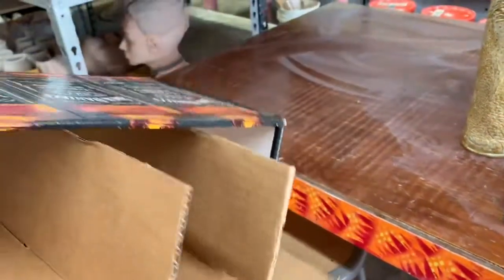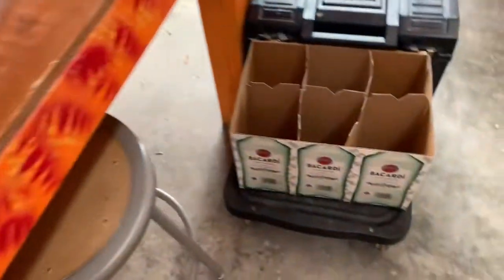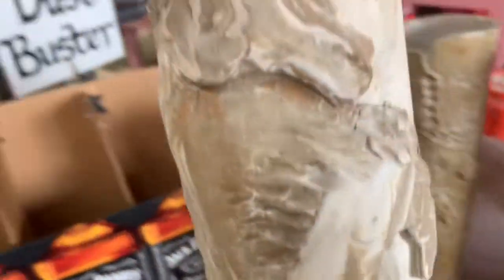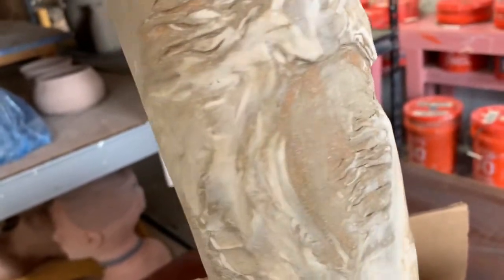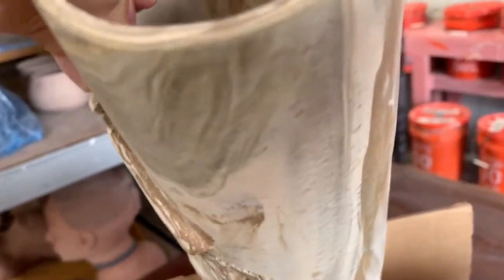Find some of these boxes — they already have the dividers in there. I've got a few of these and we're just going to slide the vases in. This one was two different clays that I wedged together and then rolled out.